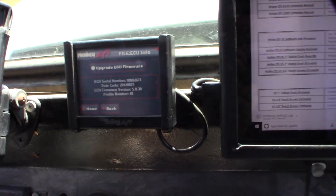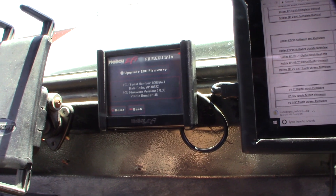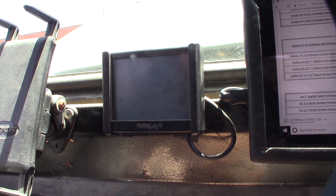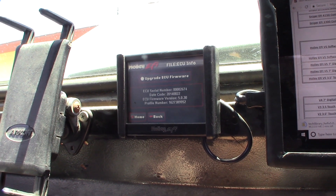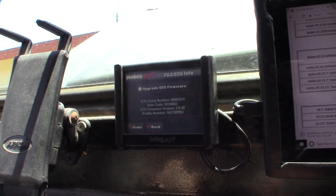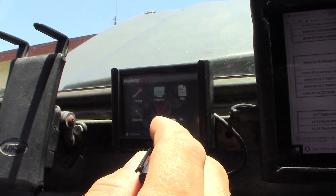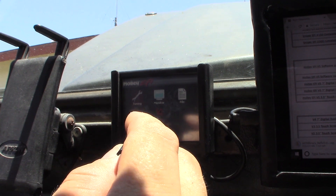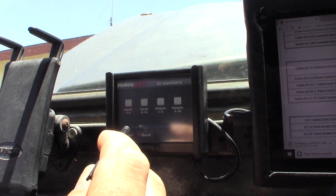It said the upgrade was completed. I need to cycle the device, and when I do, the fuel pump should probably be stuck on. Checking ECU firmware version — I'm not sure why it's still showing version 4 information. I've never done this before so I'm just going through what I'm seeing.